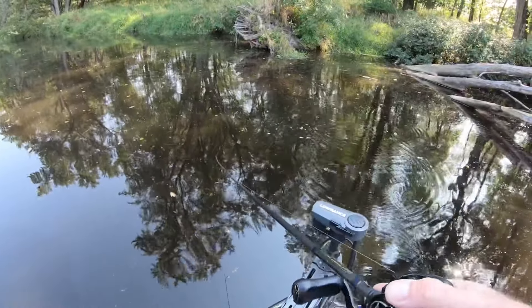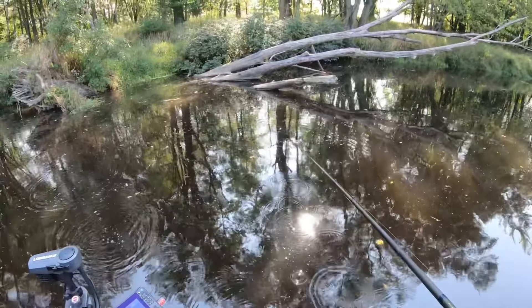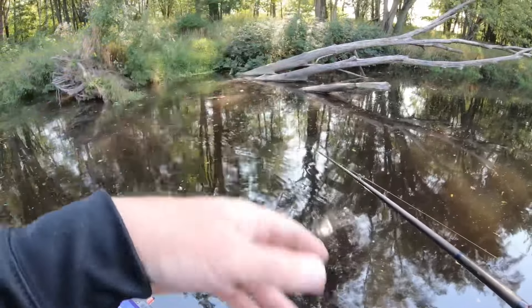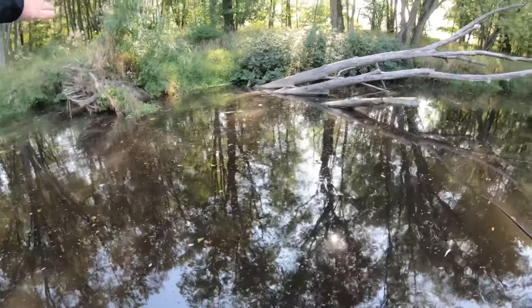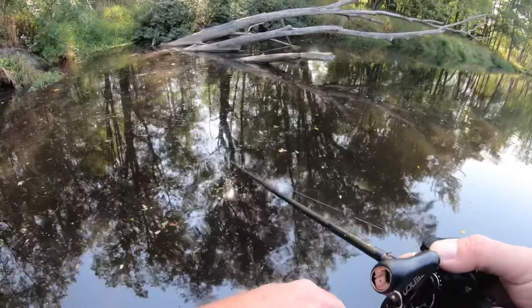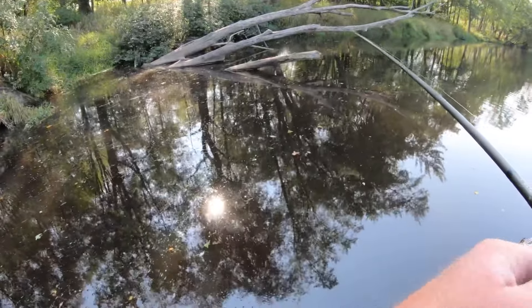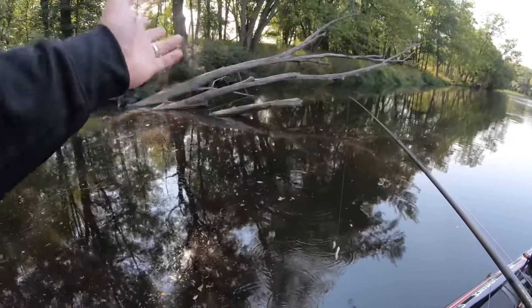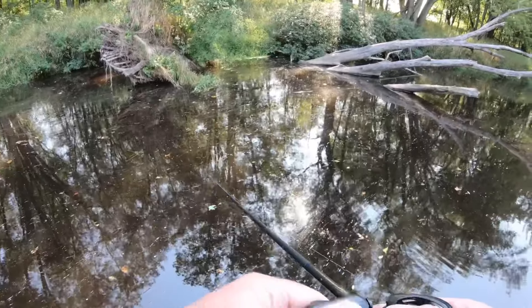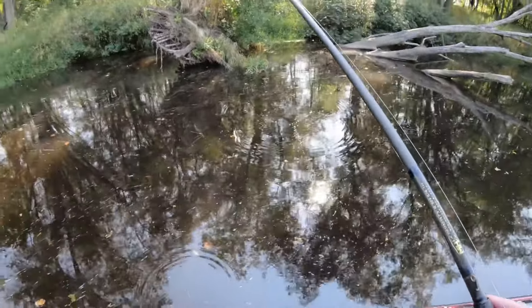From a cover standpoint, a spinnerbait is a much better bait if you've got a bigger area of laydown trees. I'm sitting here in five feet of water with this big tree sticking out — a lot of times with big laydowns I really like to throw a spinnerbait because I don't know exactly where the fish will be. They could be anywhere, and a lot of times they're suspended off the tips where you might have bait. A spinnerbait tends to draw more strikes away from the cover.